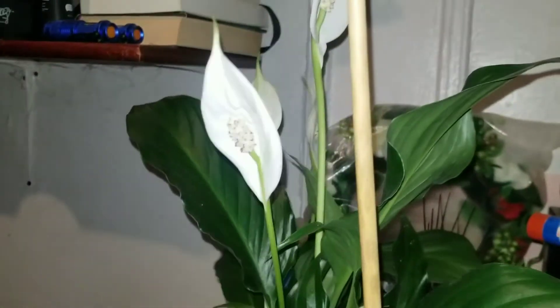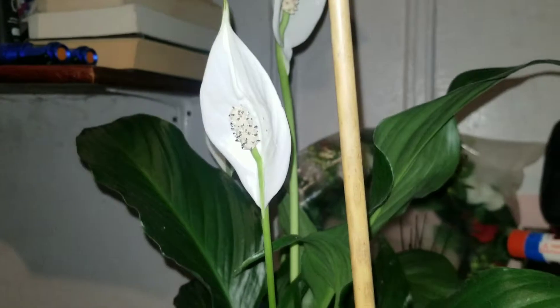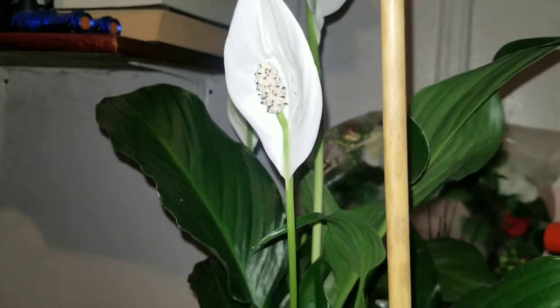And it turns out that — see that one right there, I think this is the only one that hasn't fully. Oh my gosh, it's so gorgeous. And that one is actually the biggest one. So apparently you're supposed to cut them because they have a lifespan or something.